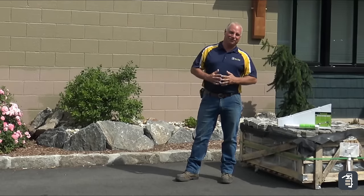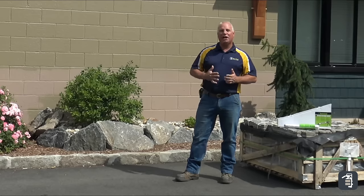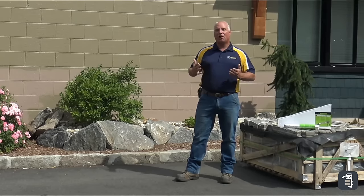Hello again and thank you for watching PaveTools Tip of the Week. I'm Phil Baylor and I'm here today to help educate you on some tips and tricks for the hardscape industry.